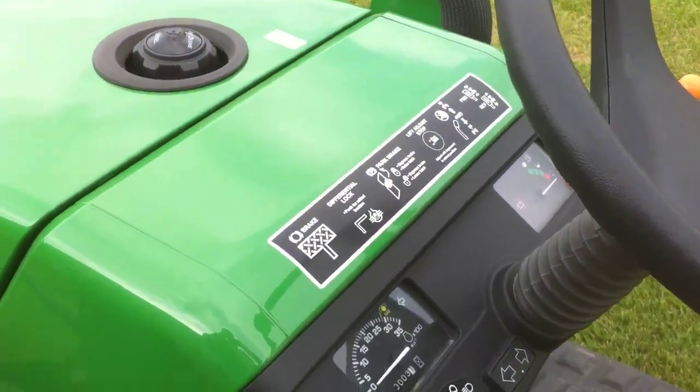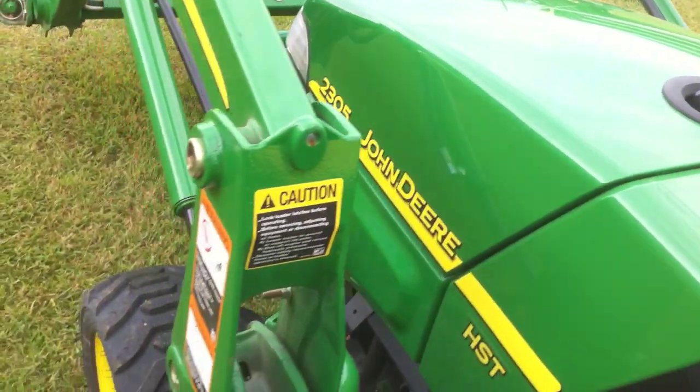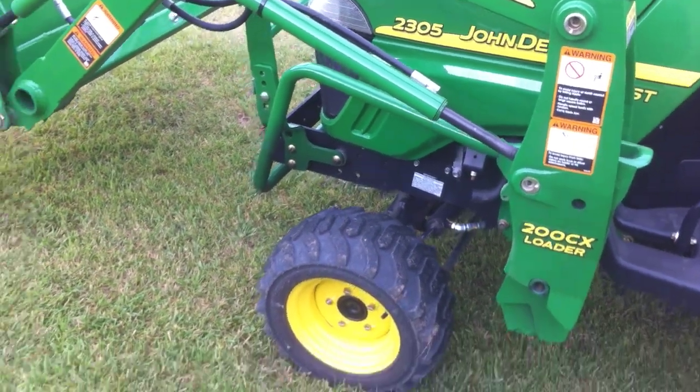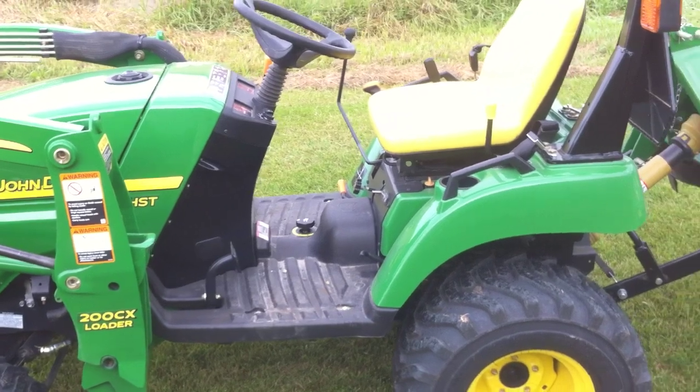Pretty great little 540 on it. You can see I've got all of three hours on it, which I did yesterday rototilling a garden and doing some light work around the yard. Does have the front wheel assist on it, or four wheel drive, should you need to lock it into diff lock.